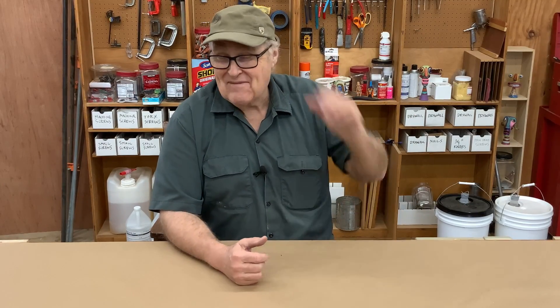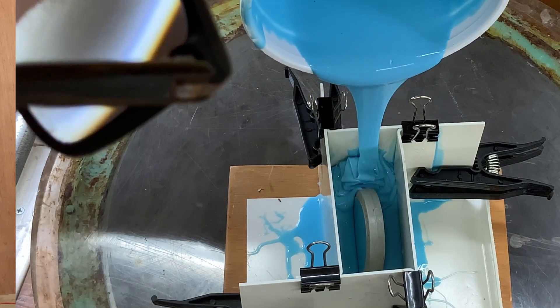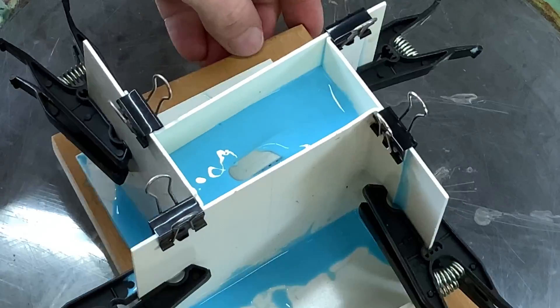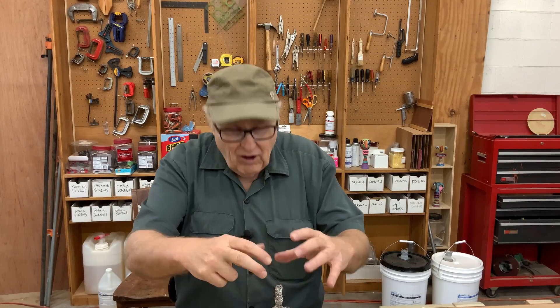People ask me all the time: why don't I put the model in the mold case, pour the rubber around it, skip de-airing, just pour the rubber around the model and then stick the whole thing in a pressure pot to let it cure, or put it in the vacuum chamber and pull out all the bubbles at once? Because not only will it pull out all the bubbles, it'll also pull out all the fine surface details. Why don't I do that?